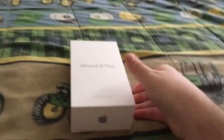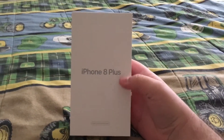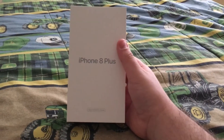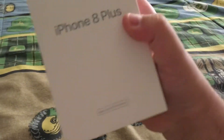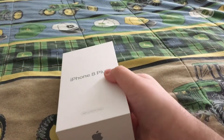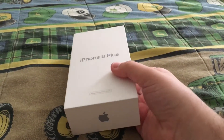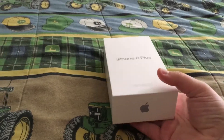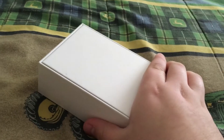Hello YouTube, white d5e6 here. This is going to be an unboxing of the iPhone 8 Plus — not a true unboxing because I've already used this phone for two and a half months. I got it for Christmas. It's an Apple Certified Pre-Owned unit, which I think means it's refurbished, but I haven't had any problems out of it. I've used the phone for two and a half months and it's not giving me any issues. Here's the back — it's 64 gigabytes.